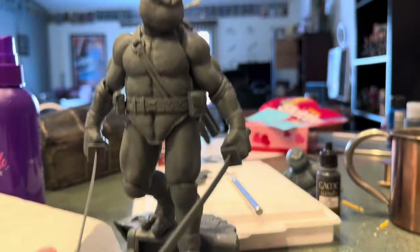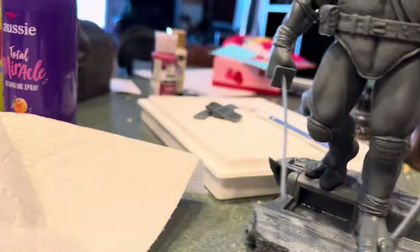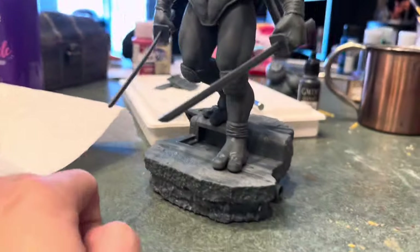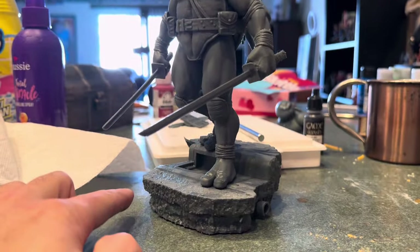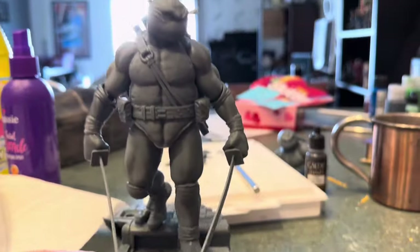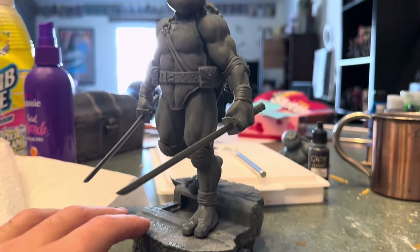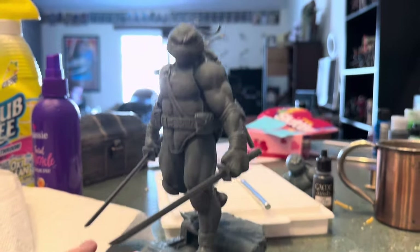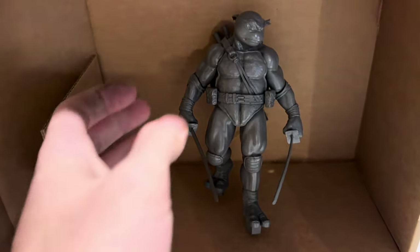I think what I'm going to do on the base — you'll see where it failed here and here — I'm just going to go with it for now, because the way he poses facing forward you can't really tell. If you get around the side you can see a little bit, but I can always reprint it down the line. There's a light or sign pole that goes right here — I like it though, but I feel like it takes away from Leo. It's curing right now, we'll see what it looks like with that pole on there.